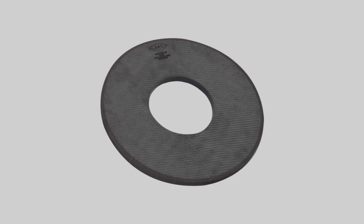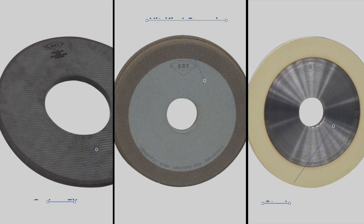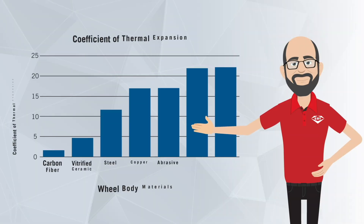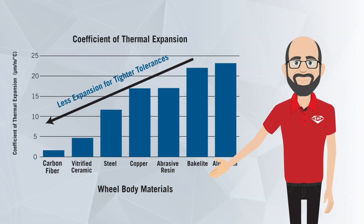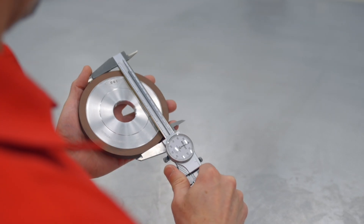When we talk about expansion, we're talking about growth of the wheel body, which we want to minimize. This can come in two forms: mechanical and thermal. When you're running something at high speed, it wants to grow — that's mechanical expansion. Materials with high tensile strength better resist mechanical expansion. Thermal expansion is growth caused by heat. All grinding applications generate heat, but wheel bodies made with materials with low thermal expansion coefficients grow less, allowing us to achieve tighter tolerances and more consistent performance.